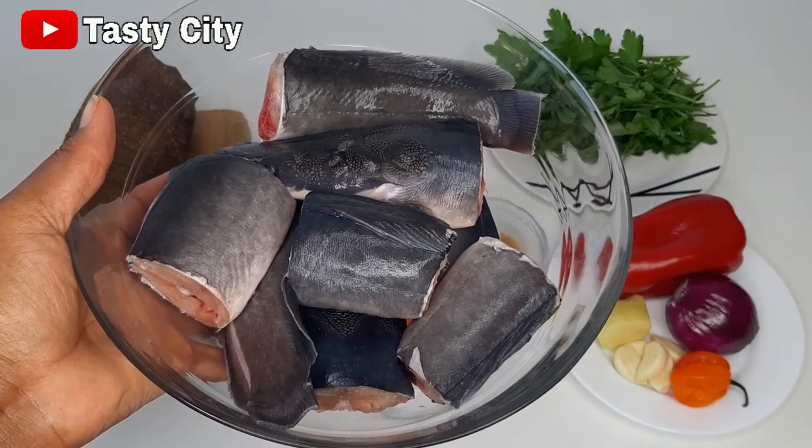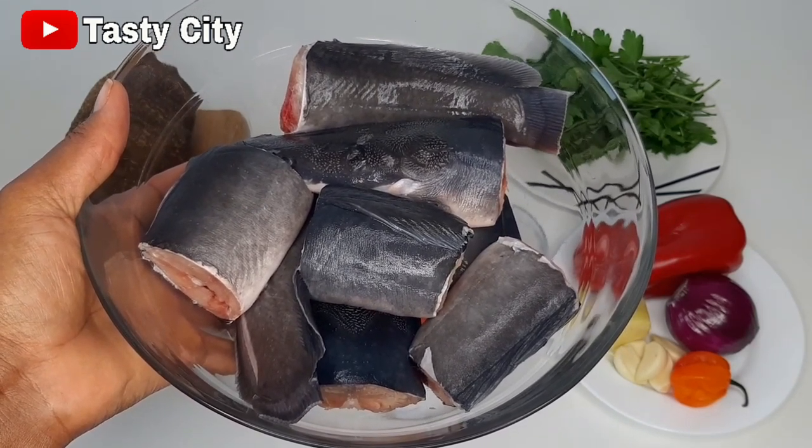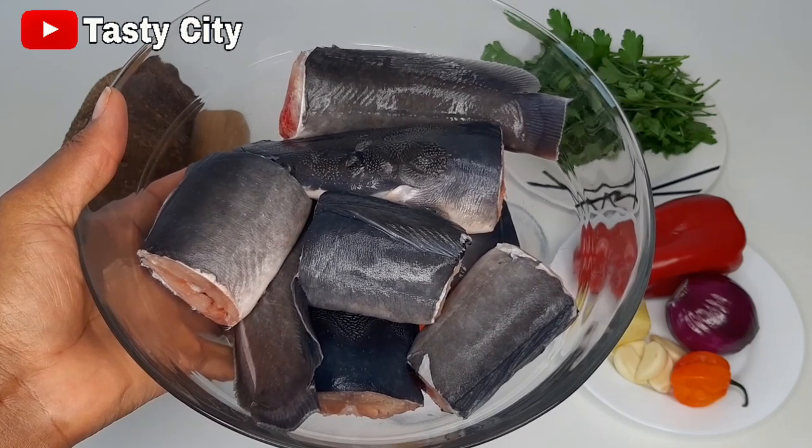For this recipe, I'll be using two medium sized catfish which has been properly washed with some hot water and lemon juice to get rid of the sliminess. So please make sure to give yours a good wash.